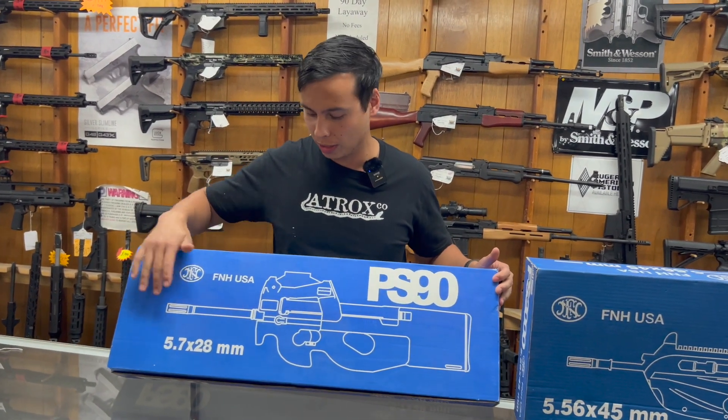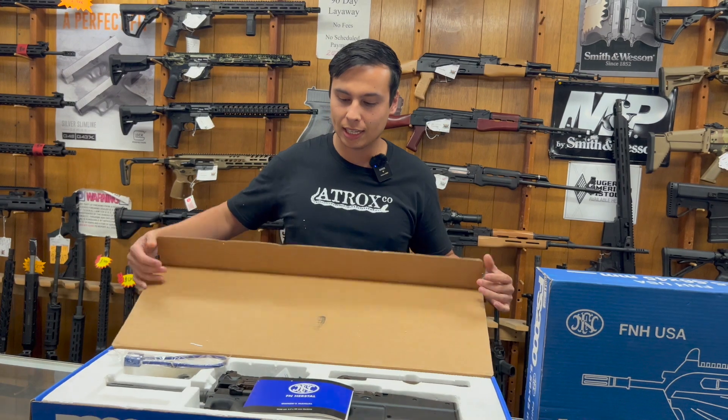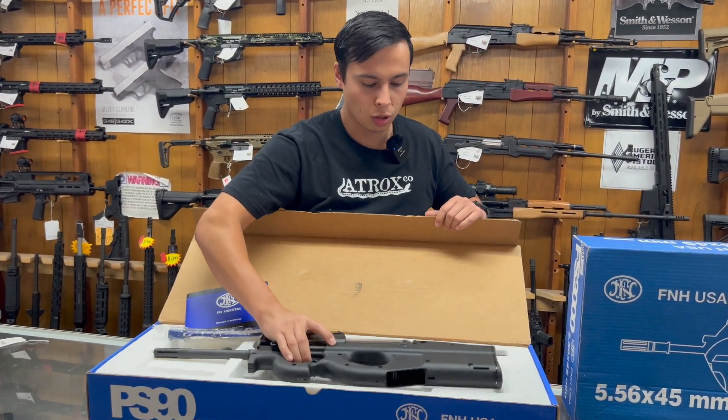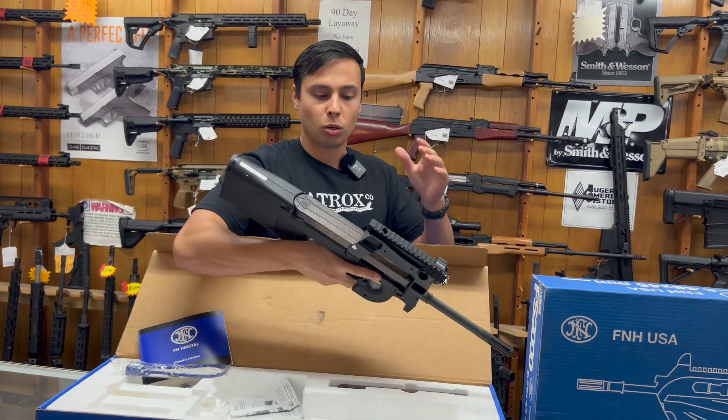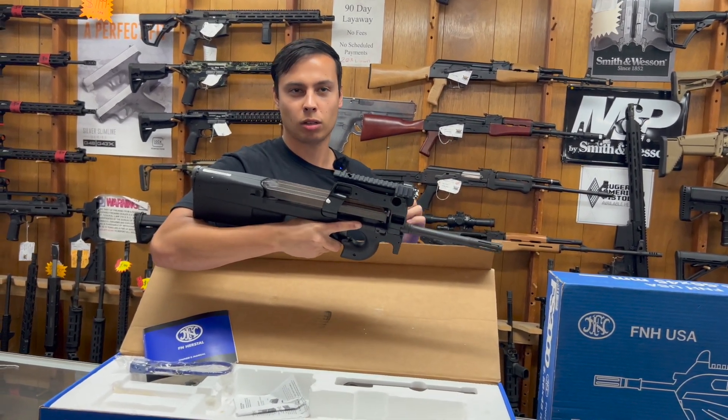It comes in the original blue box, which is cool — it has a little diagram of it on the front. This is the LE model, which means it shipped with 50-round mags, and this one has two with it. It's a Belgian submachine gun chambered in 5.7x28, so a little round.